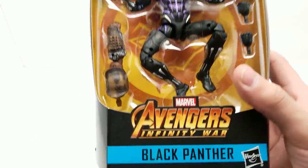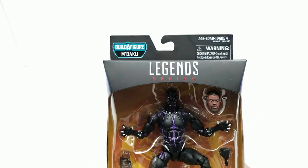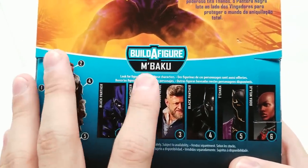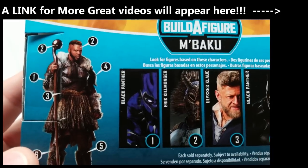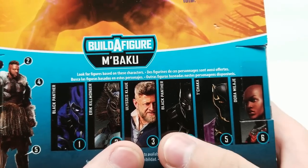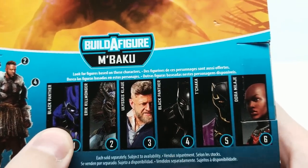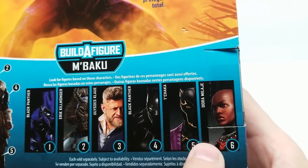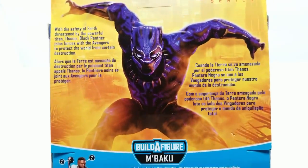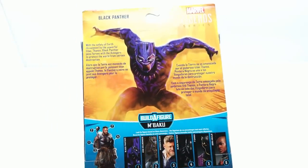All right friends, welcome back to Vincent and Gigi's Super Channel G. I'm so excited to bring you the second wave of Black Panther action figures. They're incredible. Right here is the M'Baku build-a-figure set. We have Black Panther with the charged-up suit, Eric Killmonger, Ulysses Klaw, Black Panther in a normal suit, T'Chaka his dad, and the Dora Milaje — the soldiers of the Royal Court. Really awesome.